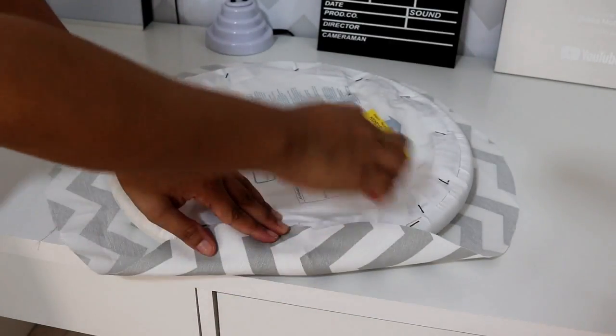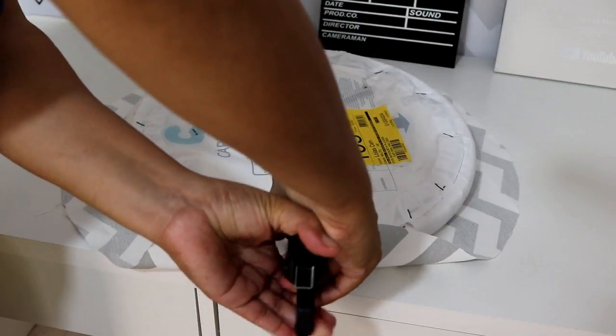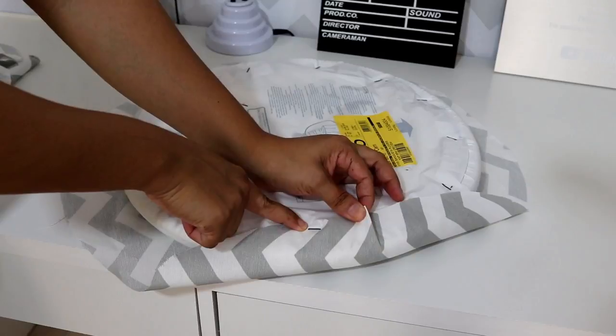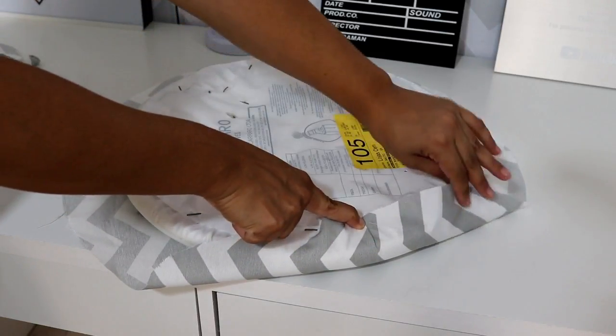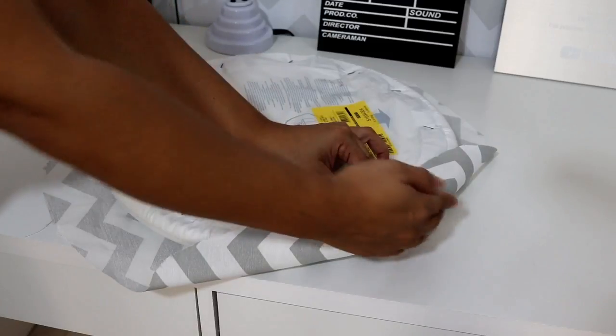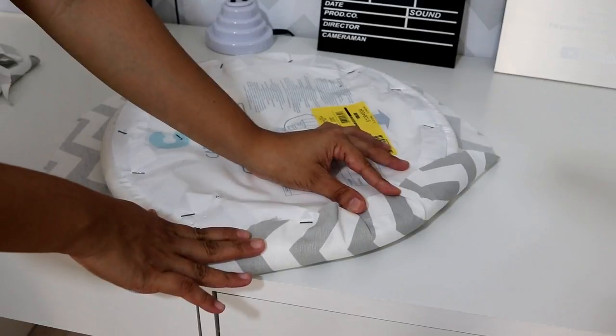Vou colocando e grampeando por toda a volta. Já coloquei aqui o primeiro grampo. Como ele é em círculo, eu vou ter que dar umas pregas assim — colocar um grampo, dar uma dobradinha porque pro tecido ficar certinho. Então vou fazendo isso e grampeando por toda a volta, depois eu mostro pra vocês.